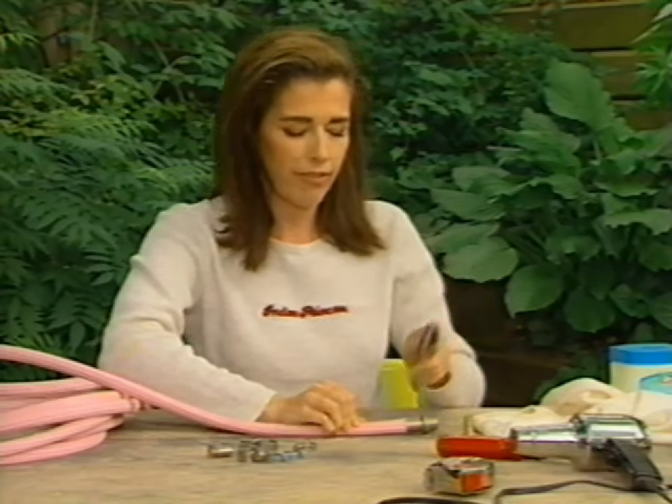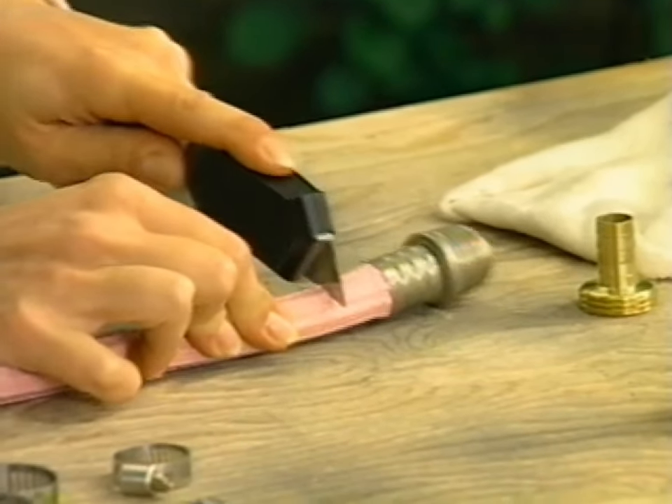You put the hose down on a work surface, you take a utility knife and you cut through the hose.